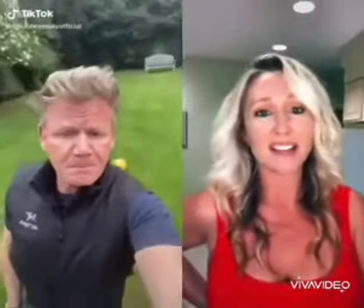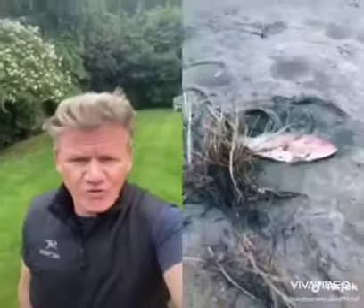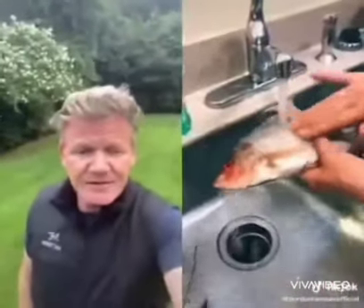Hey guys, so today I'm going to show you how to make British fish and chips. Go to your local watering hole, find your fish, and you want to clean your fish.